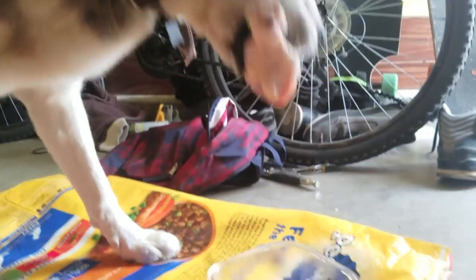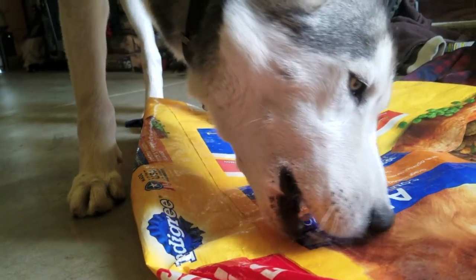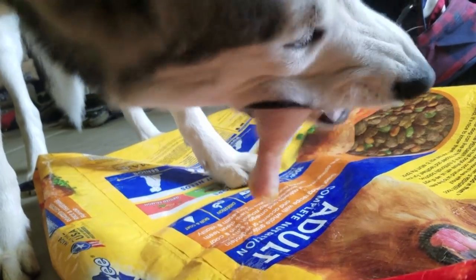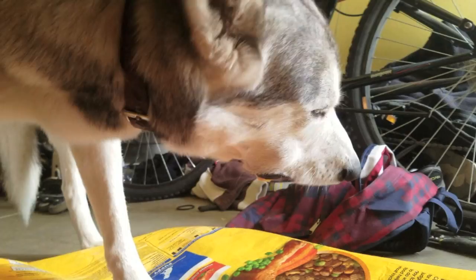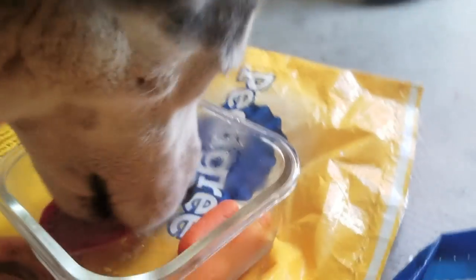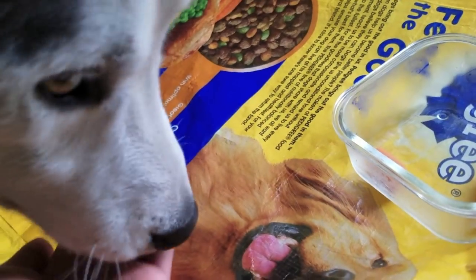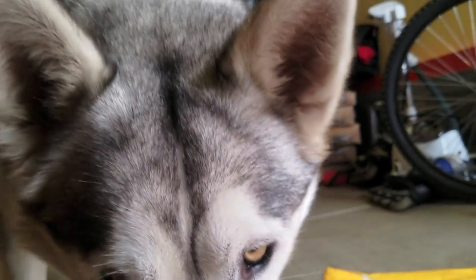That was probably the fastest he's ever eaten a chicken leg. I actually gave him a carrot yesterday and he ate it just fine. Eat the carrot. He's watching the fruit.